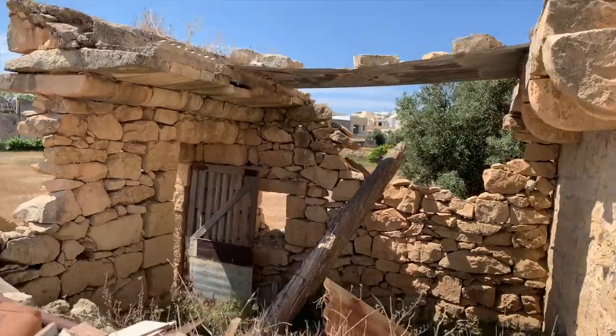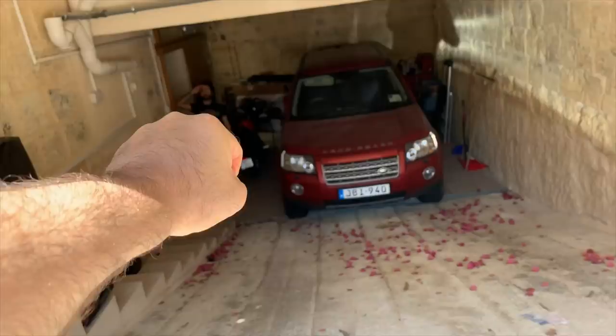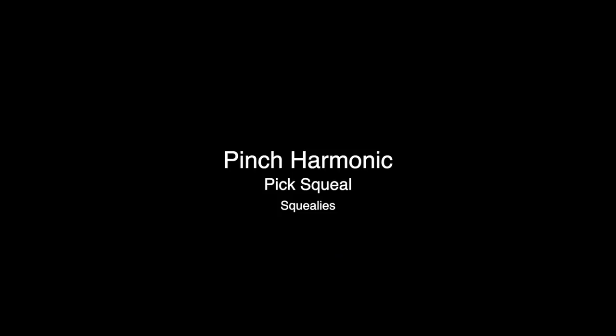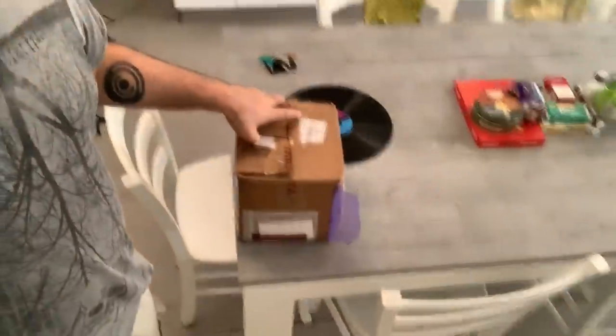Greetings and welcome to a very important video about a very important technique, as far as I'm concerned anyway. So yes, I am at the studio — Corner House Studios, home of Papa Luke Grek, the greatest individual in Malta. Just unboxing some pedals down here, they look really, really tasty.